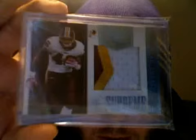Courtland Finnegan, number 6 of 25, three-color. Chris Cooley, number 4 of 50, three-color. And last, and obviously least, because he plays for the Redskins — sorry to any Redskins fans — Ryan Terrain, 36 of 50, three-color.